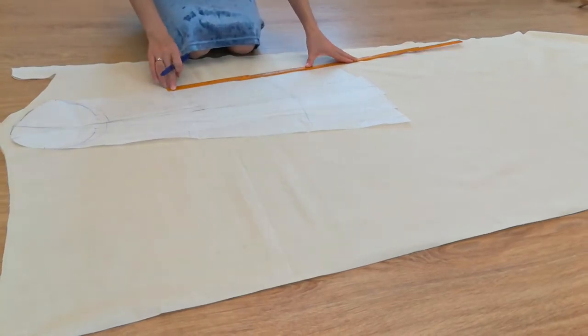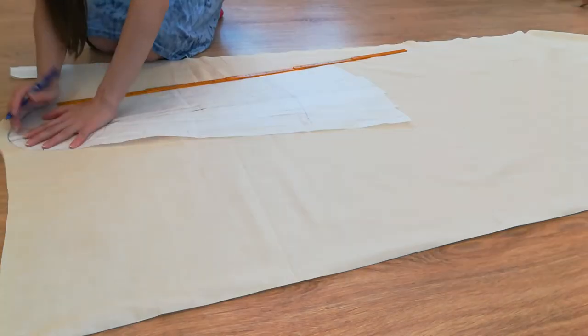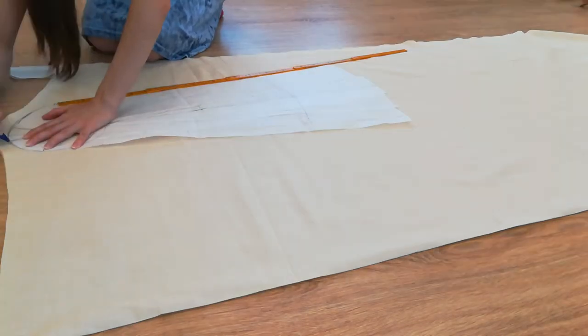Here everything is pretty evident. I am transferring the pieces to the fabric, adding seam lines, and then cutting everything out.